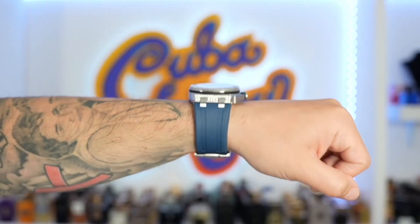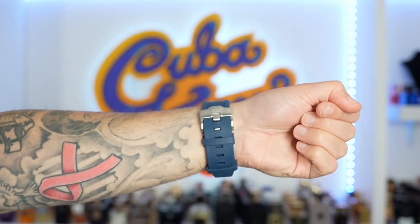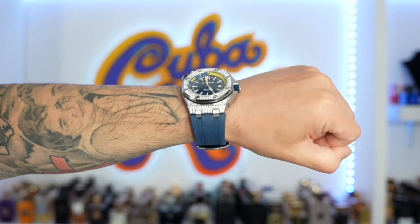Wrist profile. One, two, three, four. One, two, three, four, five.